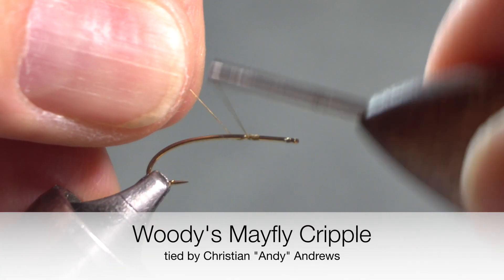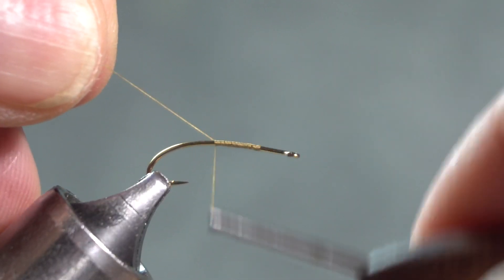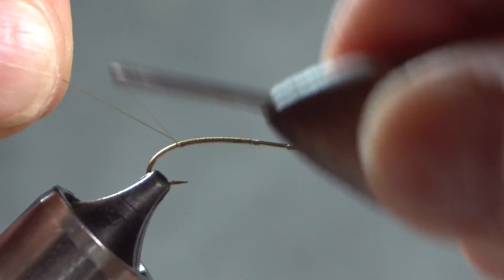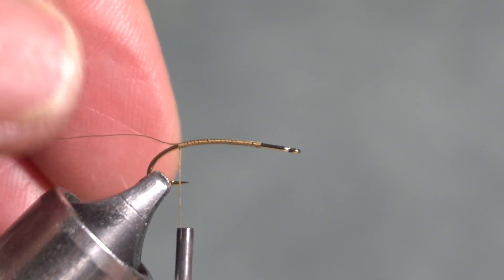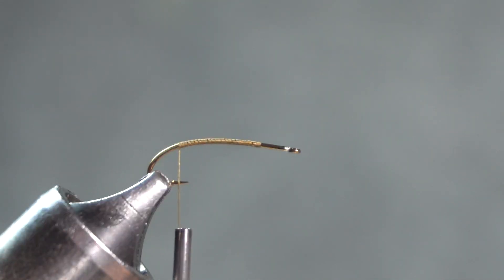This is an unpublished dry fly called Woody's Mayfly Cripple. It was developed over a number of years by Cecil Woody Woodman. I'm tying it on a number 14, 3x long bent shank hook. You could go to a 12 but tie it down as small as you want. Woody is actually a microfisherman so he ties his down on 22s, 24s, or even smaller.